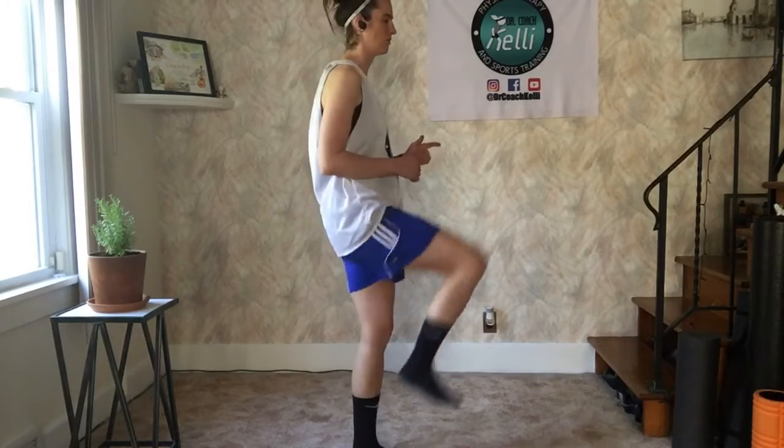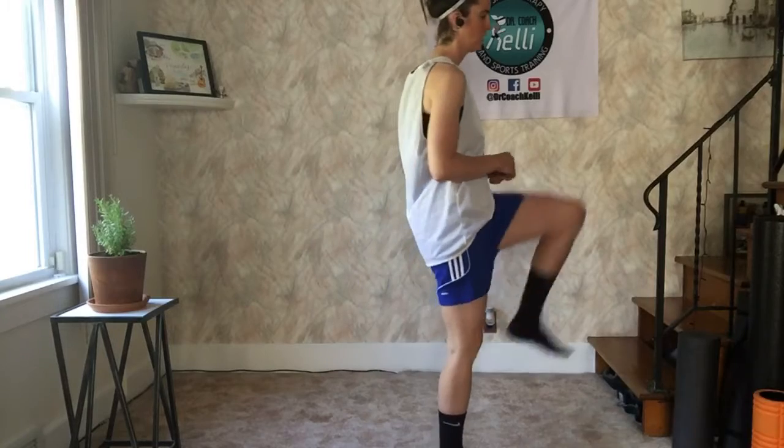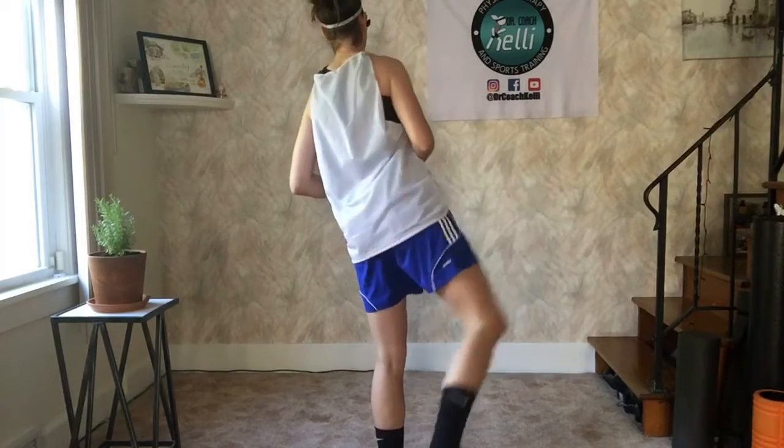Going that way — I'm going to turn sideways so you can see it from here. Up, behind you, and back. Up, behind, and back. If you don't have enough space, you can always just turn around.